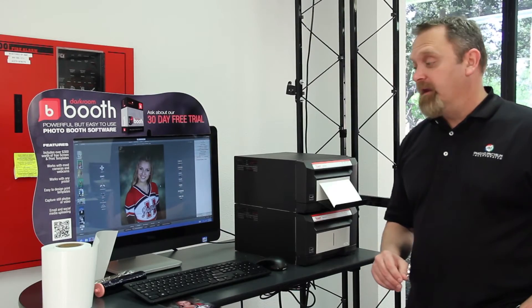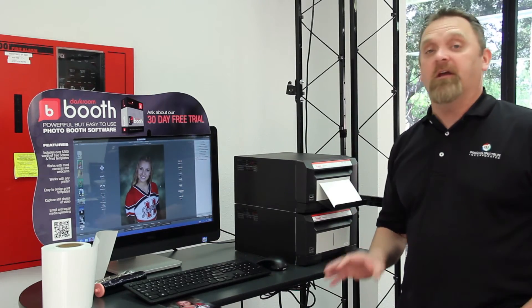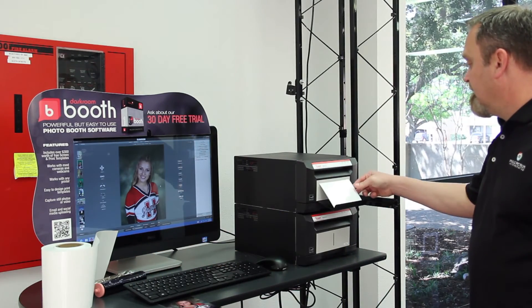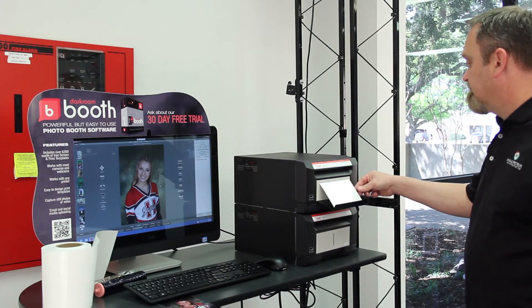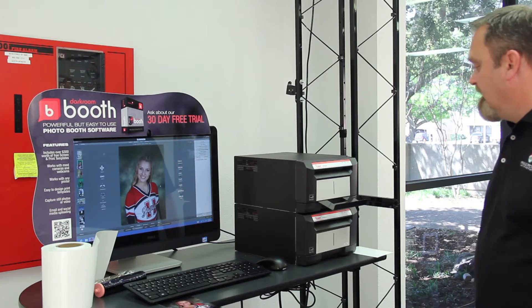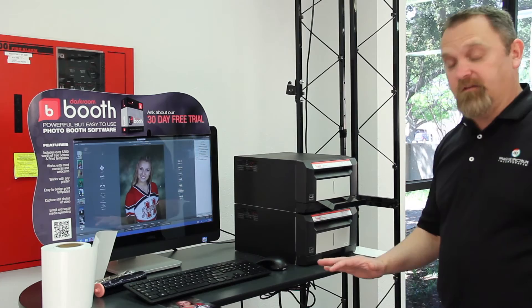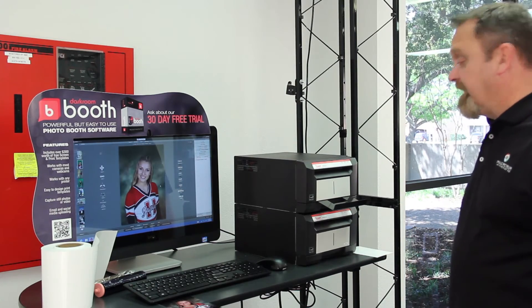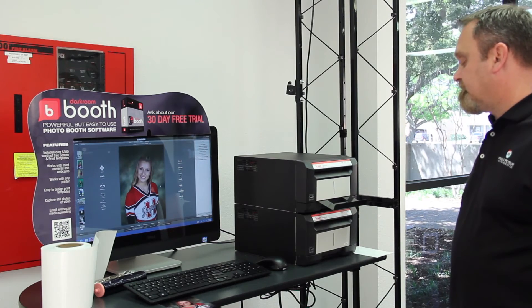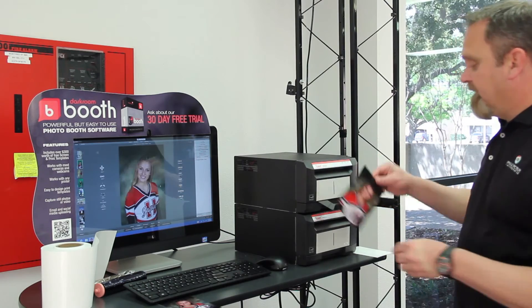Now that I've changed the media, I'm going to make a print out of Darkroom with just traditional media — non-sticker. All right, the printer should be picking up. The first print I made was sticker media; this media right here is just traditional non-sticker media, just to be clear on that.